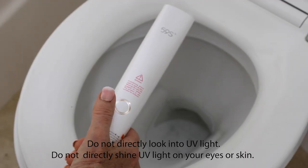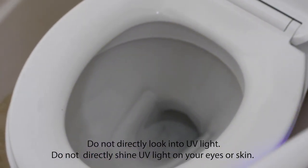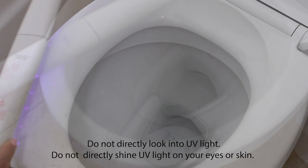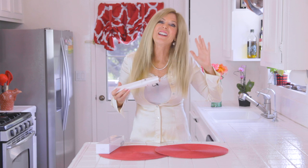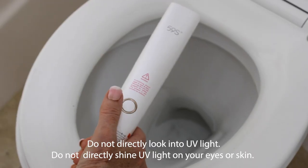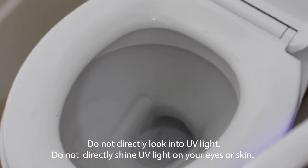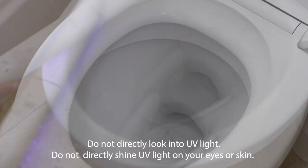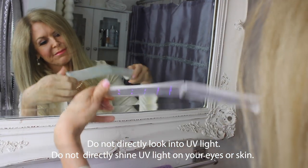I think everybody needs a UVC LED light in their purse or in their car. You're going to get to a public toilet or a friend's bathroom and you don't know what their habits are, who's been in their household, or what their lifestyle is. They could have been in a restaurant the night before and had an encounter with the virus. Using the UVC light on a toilet in a bathroom is golden — you're in the privacy of a bathroom. Get that toilet, get that handle, and get the towel too.